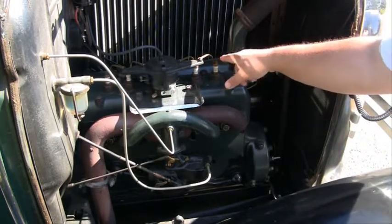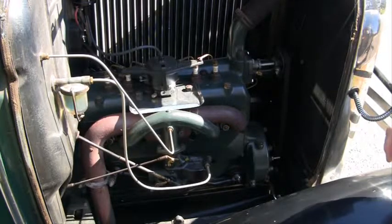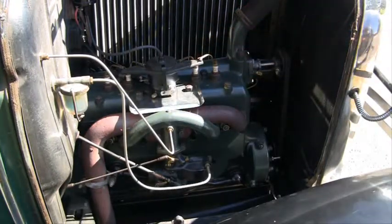You can see how the spark plug wires are a lot different from a modern car. Have you ever wondered why those spark plugs have tops you can unthread? Well, this is why — because they were used for older cars as well, and a lot of them actually use wires like this.